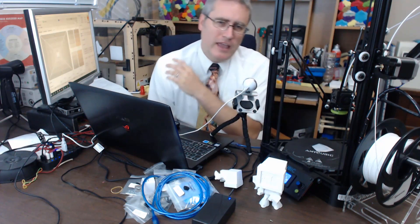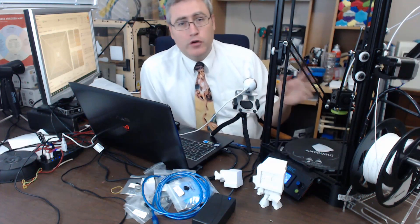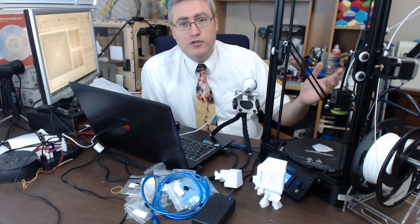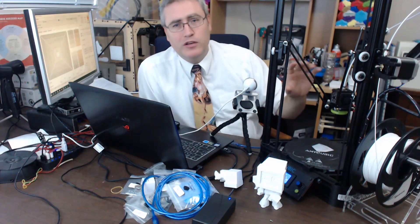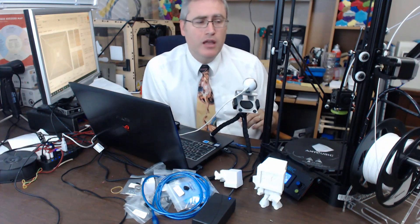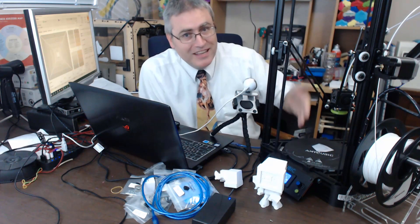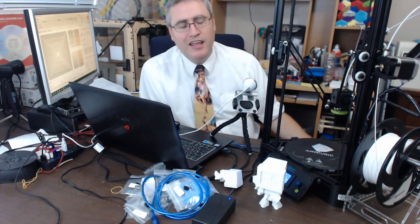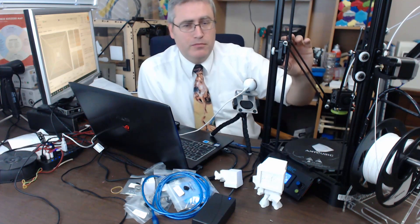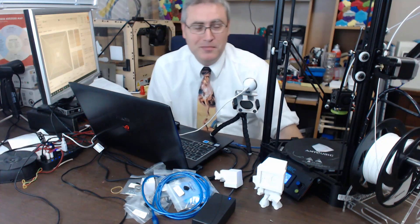If you want a 3D printer that will make you learn something in the process, I can't recommend this printer enough. If you got the Anet A8 thinking you'd learn 3D printing, you spent more money and didn't learn as much as this Kossel taught me. From a learning perspective, this is a great printer — but it's not a great first printer. If you're getting it just because it's cheap and you can't afford much, you're going to be disappointed — I had to print a part on another machine before it could print its own parts.